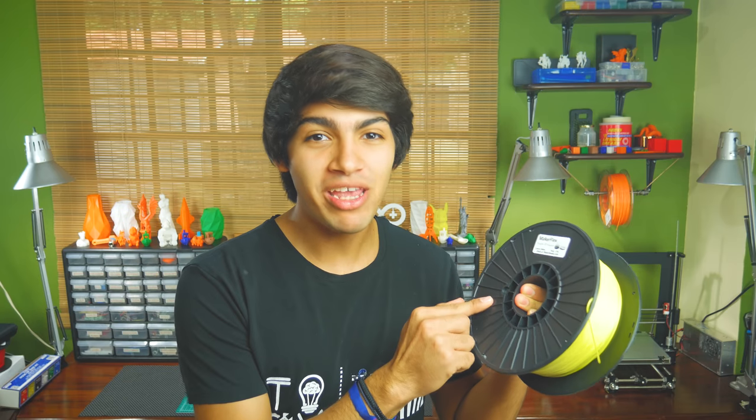Hey guys, welcome back to Thinkmaking. I'm Anton and today I'll be reviewing this amazing filament. It's Maker Flex by Maker Geeks, so let's get to it.